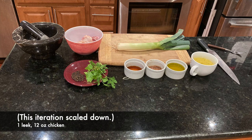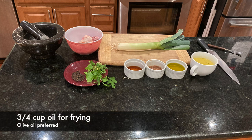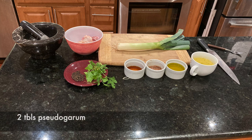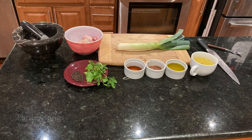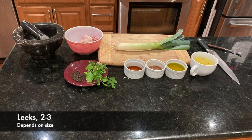For this recipe you'll need 1 to 1.5 pounds of chicken, any cut you prefer — I'm using thighs — three-quarters cup of olive or vegetable oil, 1 to 2 cups of stock or broth, 2 tablespoons of pseudogarum, 1 tablespoon of red wine vinegar, 7 grams of peppercorns, some sprigs of parsley, and 2 to 3 leeks depending on their size.